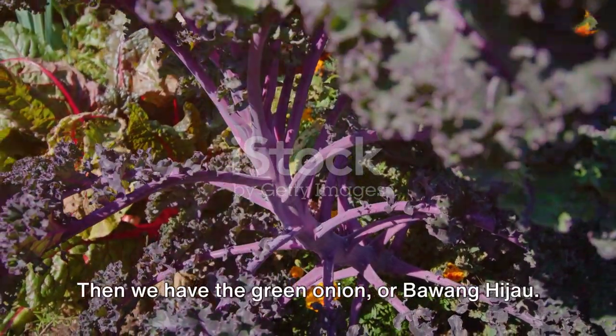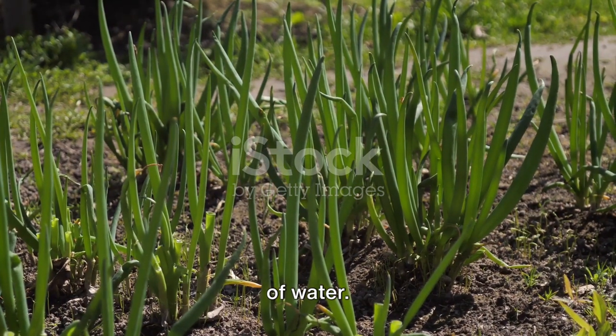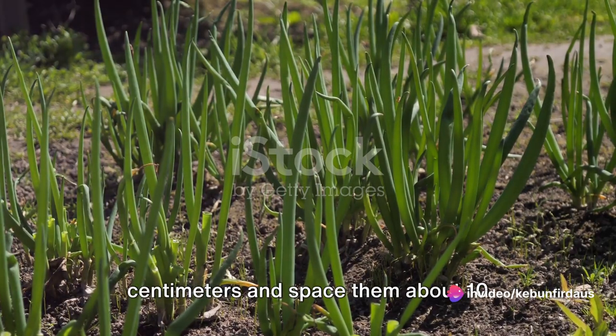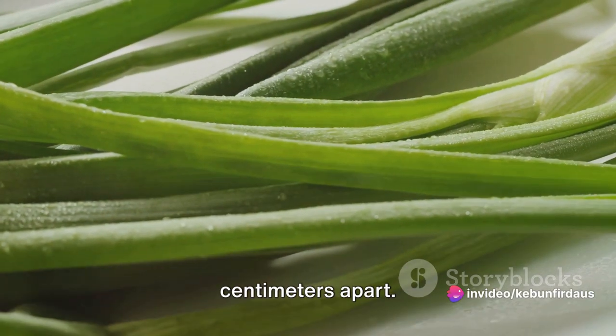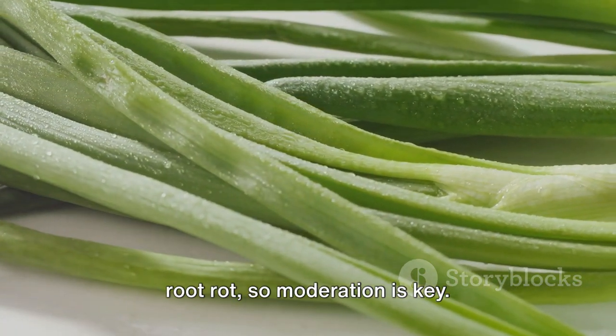Then we have the green onion, or bawang hijau. This versatile herb loves a good balance of water. Plant the bulbs at a depth of about 5 centimeters and space them about 10 centimeters apart. But remember, overwatering can lead to root rot, so moderation is key.